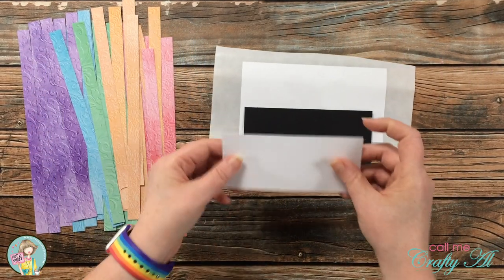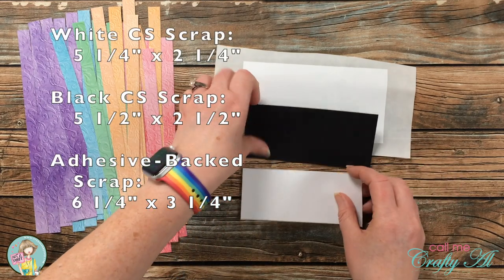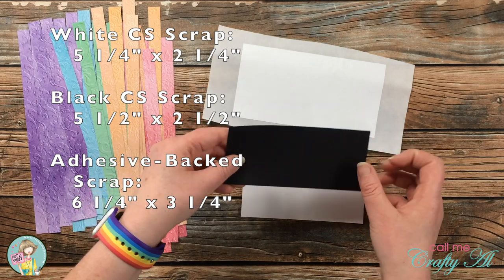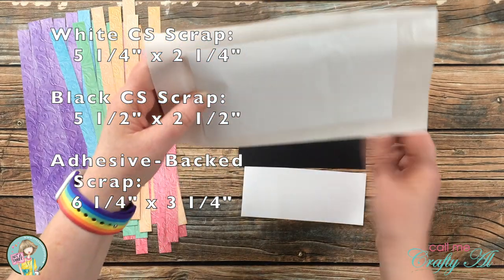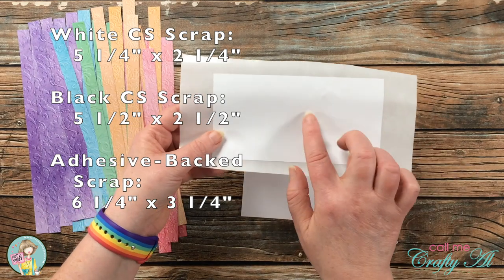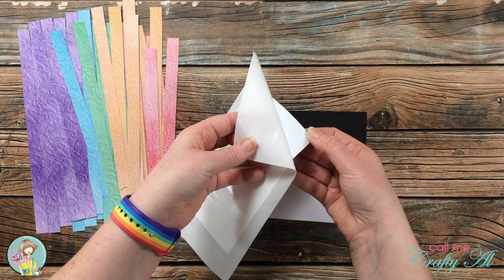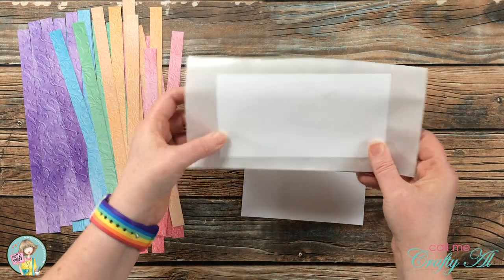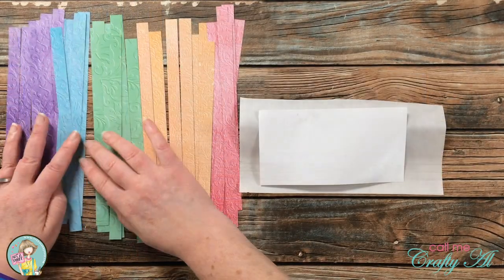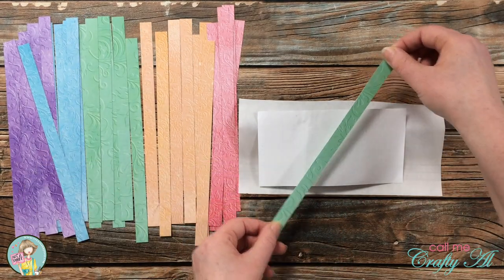Another thing I did off camera was pre-cut some pieces for my card. The white cardstock is five and a quarter by two and a quarter, the black cardstock is five and a half by two and a half, and I have a scrap of printer paper cut to six and a quarter by three and a quarter that I ran through my Xyron so I had a sheet of adhesive on the back. I'll be using that sticky piece of paper as the base for all my scrappy strips.